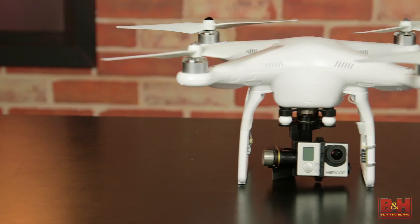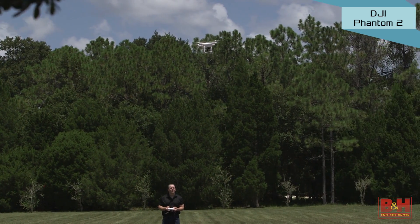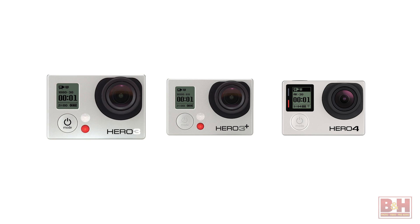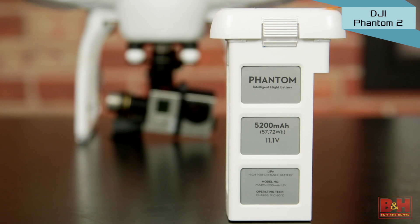The DJI Phantom 2 Quadcopter with a Zenmuse H3 3D 3-axis gimbal increases your range to more than 3,200 feet from home and gives you an aerial platform for using your GoPro 3, 3 Plus, or Hero 4 camera. Its rechargeable battery lets you fly for up to 22 minutes.